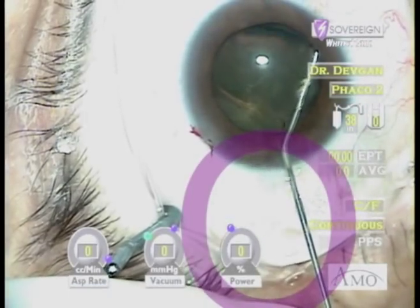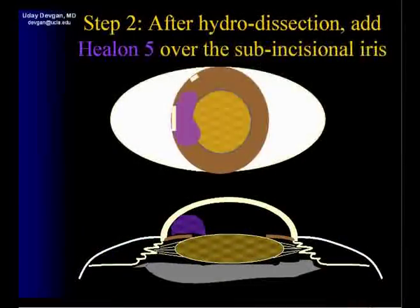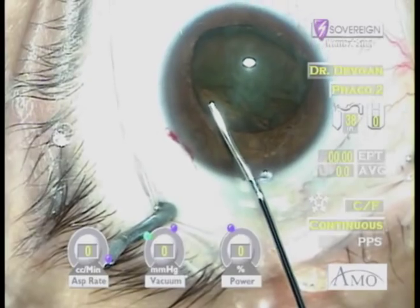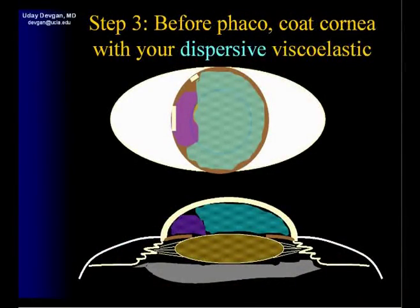During hydrodissection we lose some viscoelastic, therefore it's important that we replace this by adding more Helon 5 over the sub-incisional iris before FACO. Now we'll go ahead and add our traditional dispersive viscoelastic to coat the cornea.